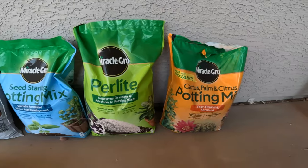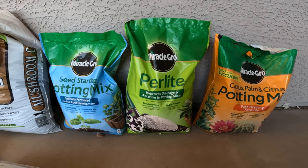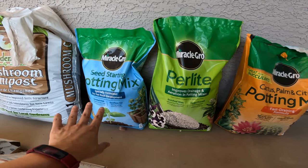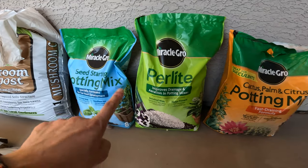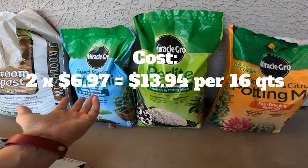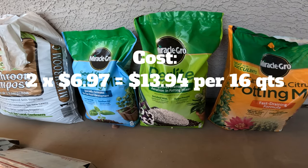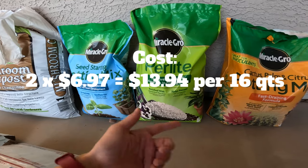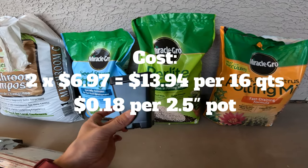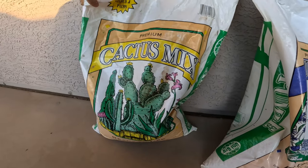The next soil is a very familiar mix for those who've watched my 'Lazy Way to Grow Cactus from Seed' video: about three-to-one Miracle-Gro Perlite to Miracle-Gro Seed Starting Potting Mix, which is basically peat moss. Each bag is $6.97 and eight quarts, so you'll spend $13.94 for both. The cost per two-and-a-half inch pot works out to about 18 cents — the same as the cactus soil.